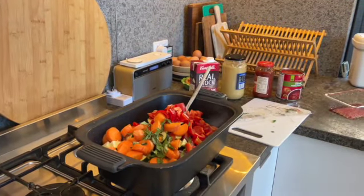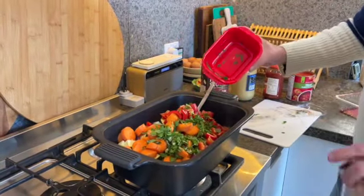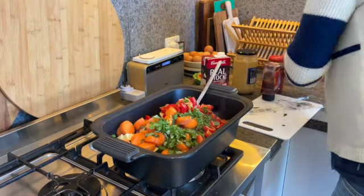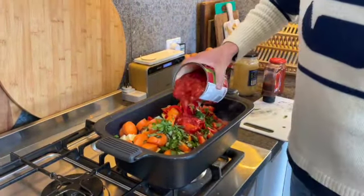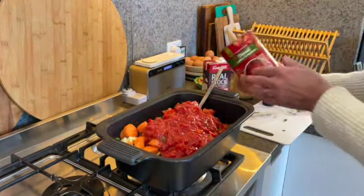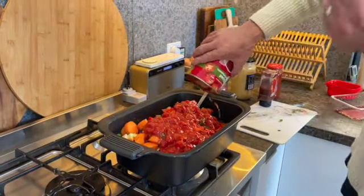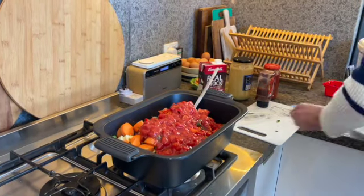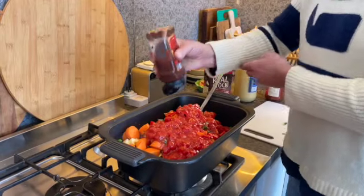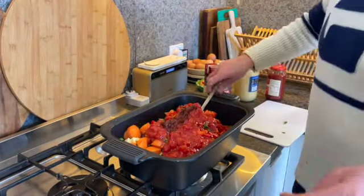I've got a little bit of coriander as well — again, this is just your flavouring. You can keep flavouring over the next few hours, whether you want salt and pepper. I'm going to put a can of chopped tomatoes in, making sure that doesn't splash. And a little bit of tomato paste to give it that yummy, rich flavour. Let's see how much liquid we have.